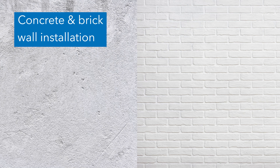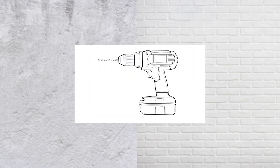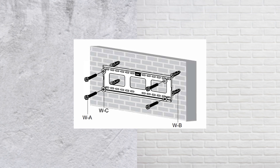For concrete and brick wall installation, level and mark at your desired location, but use a 3/8th of an inch drill bit to drill to a depth of 2.4 inches. Clear any dust and debris from the holes, insert the concrete anchors, and secure the wall plate to the wall using the lag screws and washers.